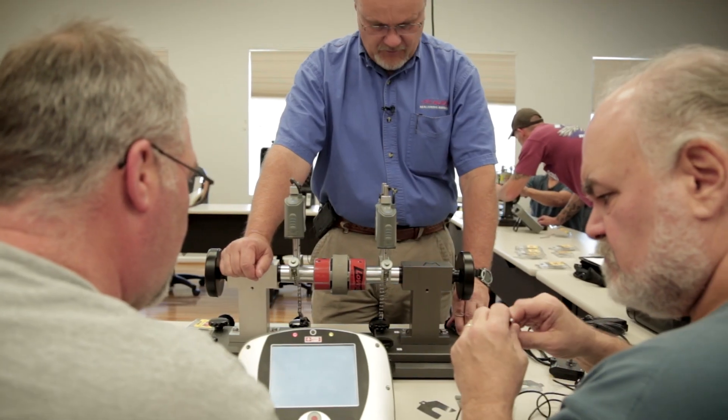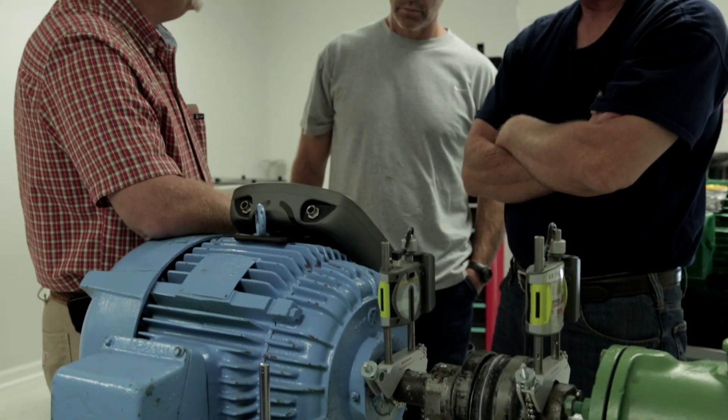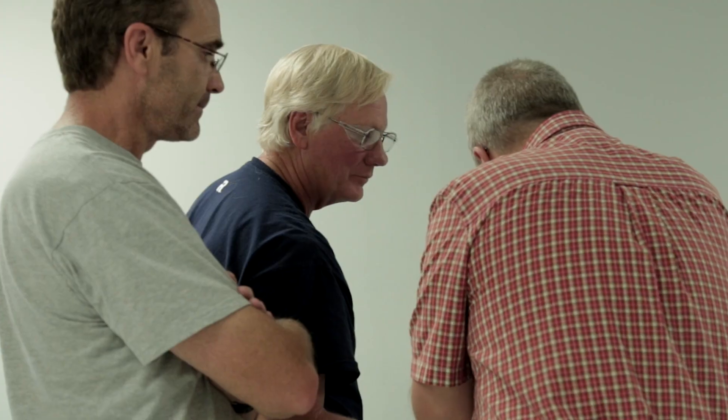I was amazed. Just give us a day or two, let us show you how to do this easily, and we can save you a lot of time, a lot of effort, and save your company a lot of money. As a maintenance tech, I know that I can go back and use what I've learned here on the job. Definitely.